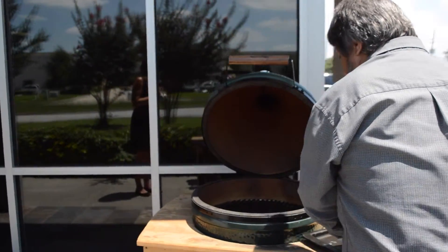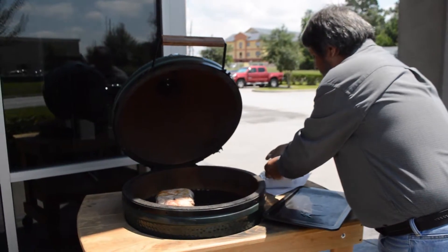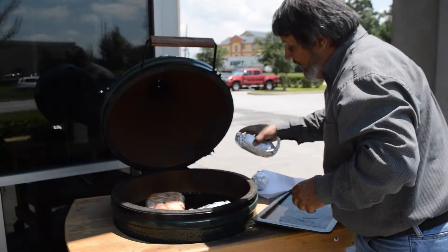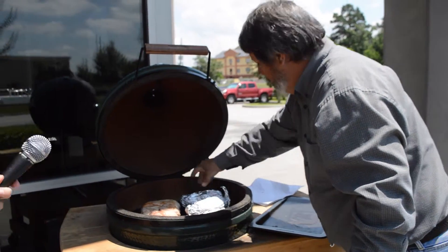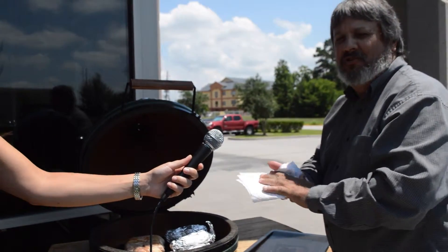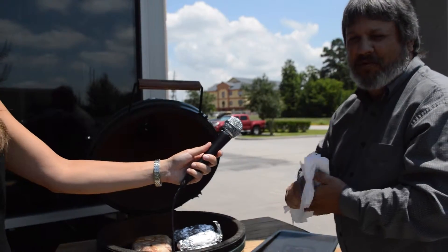Now the Big Green Egg can be used as a grill, it can roast, it can bake, and it can also smoke. That is correct. And you can add one other thing — you can also steam. You can do shrimp, lobster, crawfish — just about anything you throw on a barbecue grill or an oven, you can throw on the Big Green Egg.